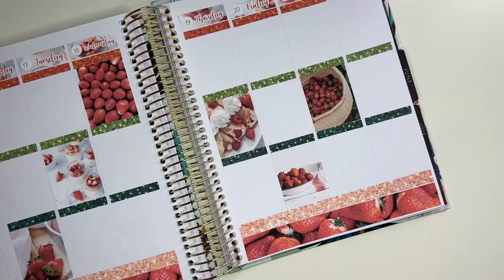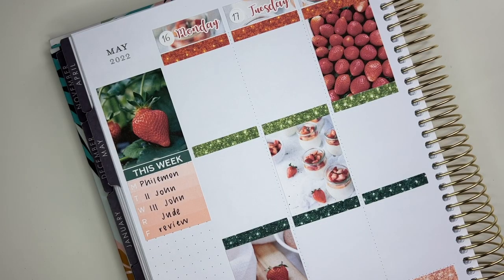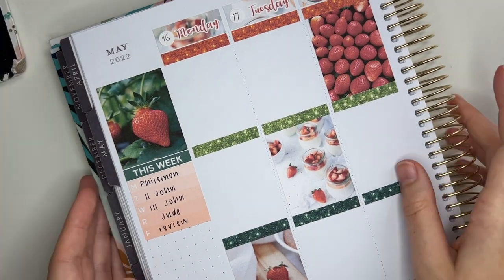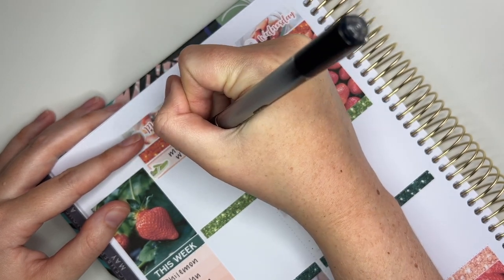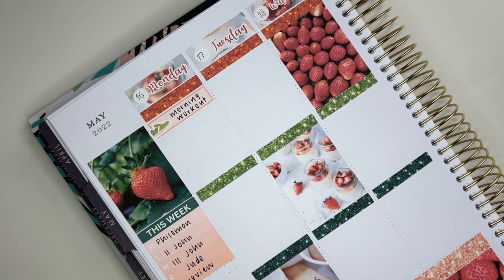I did choose to do a zigzag across both pages. As I said, I'm not doing my sidebar this week, so I'm skipping right to planning Monday. The first thing I'm going to mark is my morning workout, so I'm taking a skinny pink label that came with the kit along with a green shoe sticker from my shop to mark my workout.